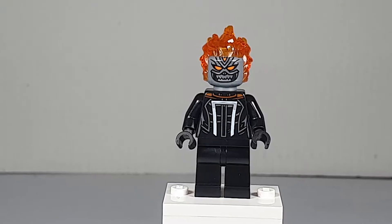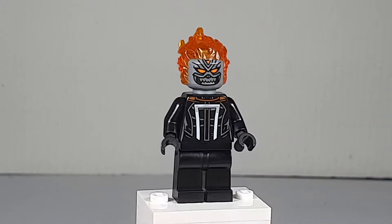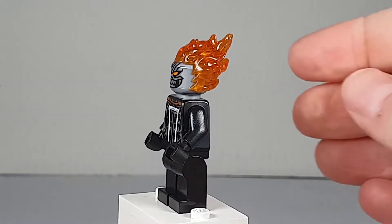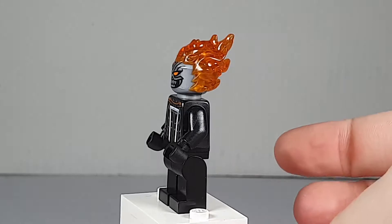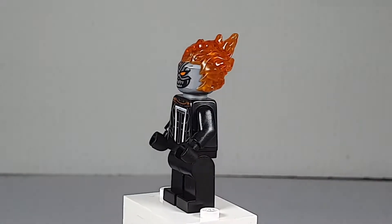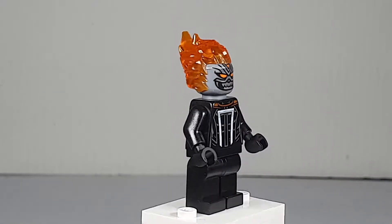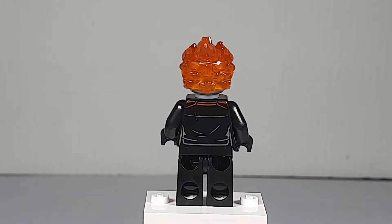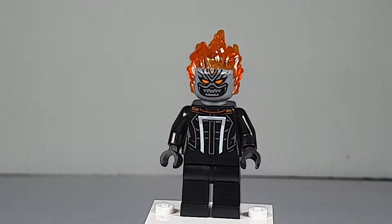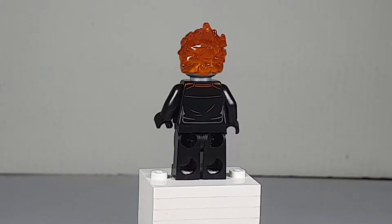Here we have Ghost Rider. He is a brand new minifigure. His headpiece has a molding similar to Hades from the Disney series 2 minifigures. New print for the torso, plain black legs, leather jacket print. Really cool.